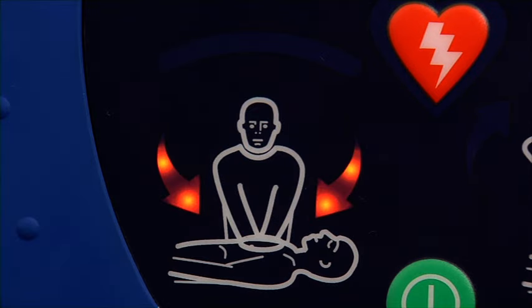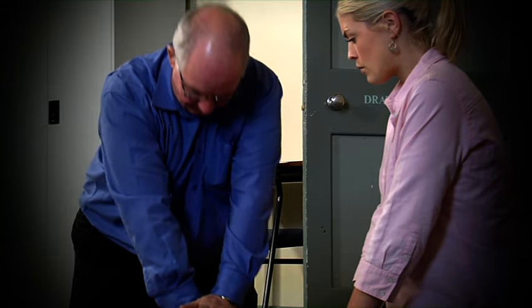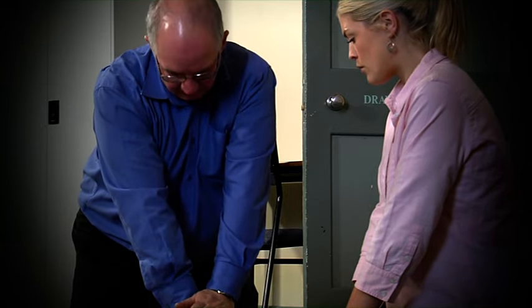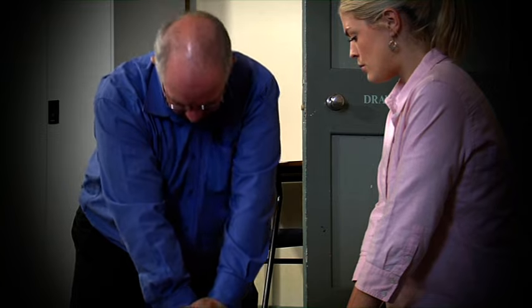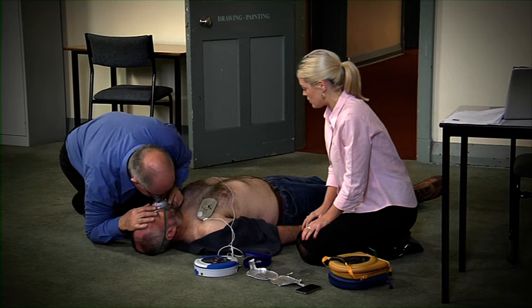Begin CPR. It is safe to touch the patient. Continue CPR until further instruction or until the emergency services arrive. Good compressions. Perform rescue breaths as appropriate and in accordance with your training.